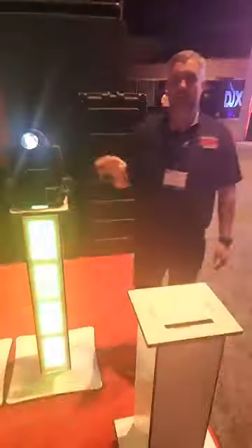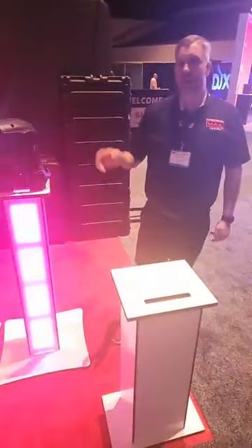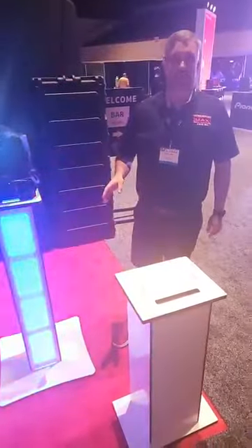I went live yesterday and showed you a little bit of our products, but I wanted to go through it again and go into a little bit more detail. First off, everyone's been asking about our new release.